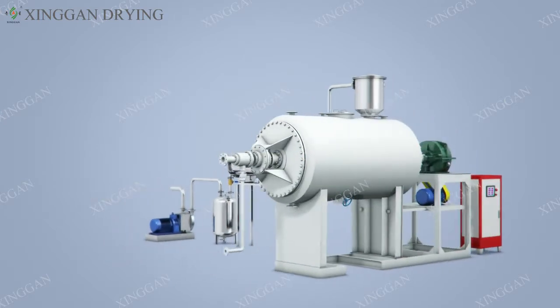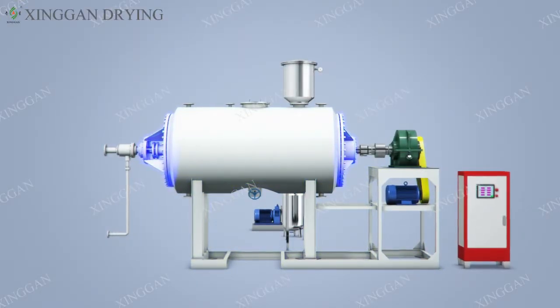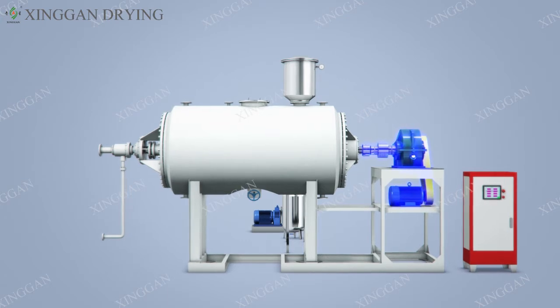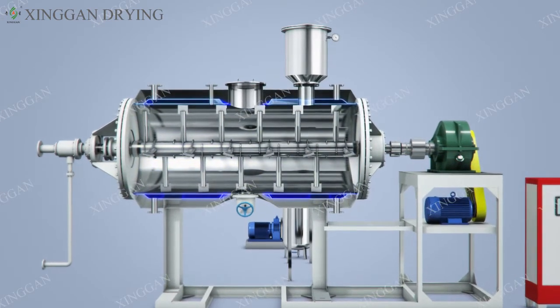The machine body is horizontal cylindrical type. The two ends are supporting frame, ceiling and transmission system. The cylinder body is divided into three parts: inner liner, jacket and outer insulation.